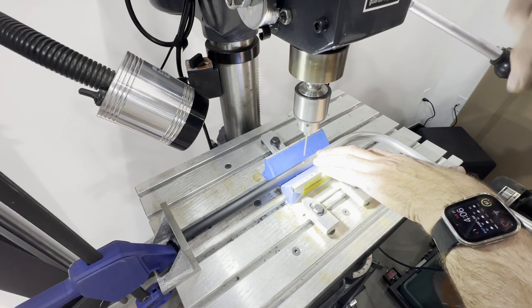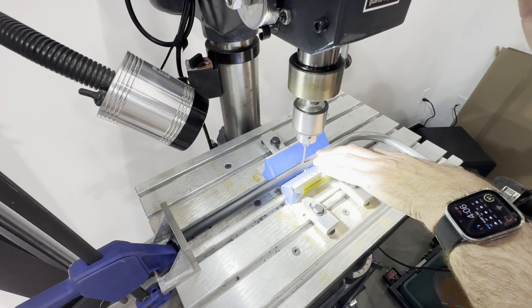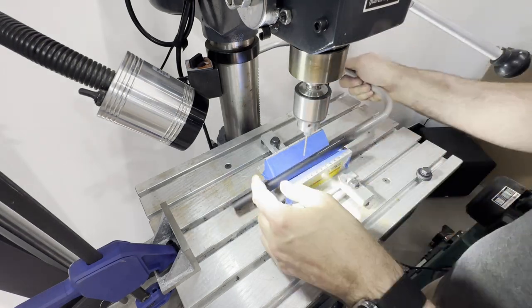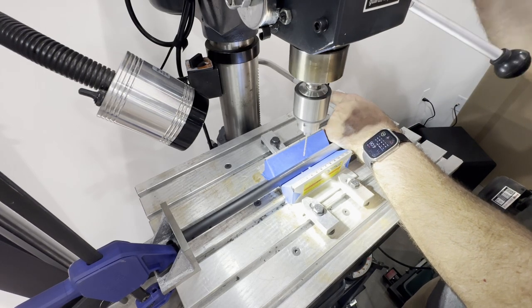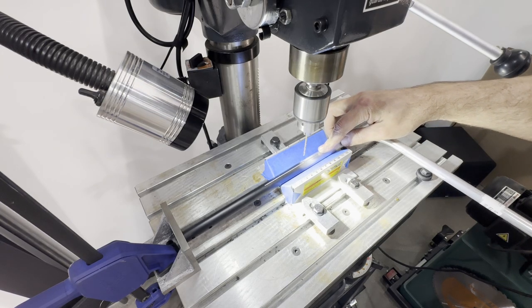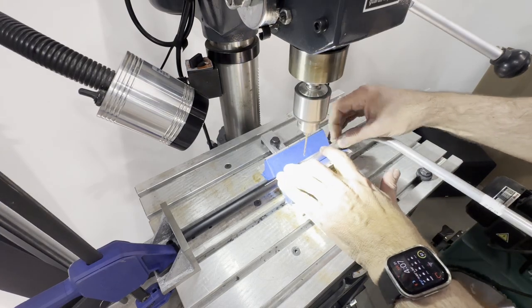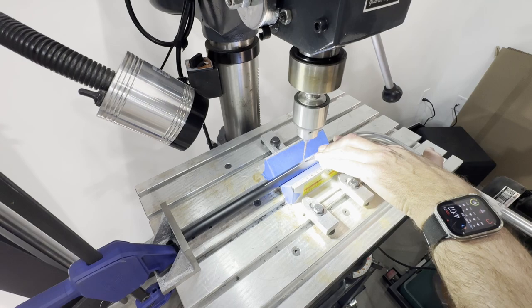I'm only drilling through one side of the tube. I'm just pilot holing it right now - I'm going to open it up to a number 11. I'm realizing I really only needed to mark one with this setup, because the rest of them just end up this way. But this was an afterthought after I already came over here to the drill press.